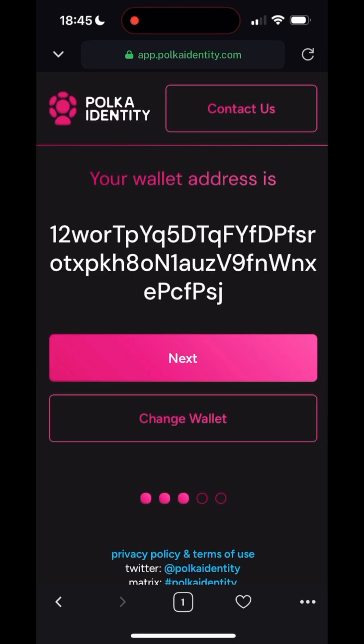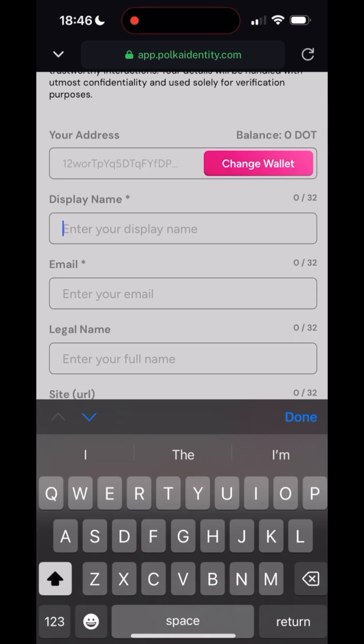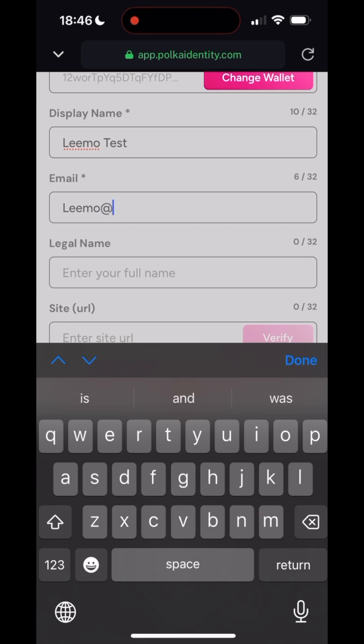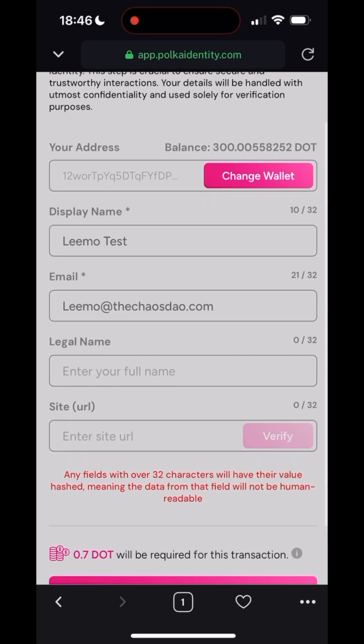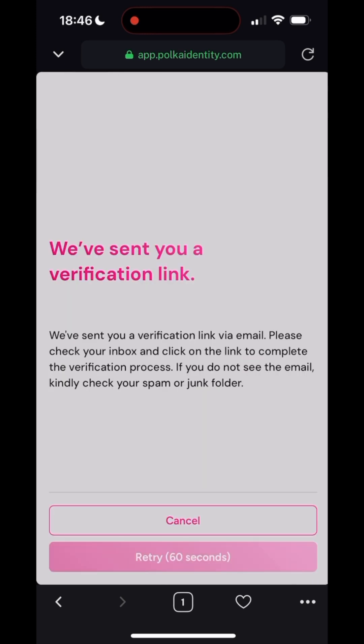Press Next, then press Basic Information. Enter the display name that you want to appear on chain, and then enter your email address that will be used to verify your account. You do not need to fill any of the other fields out. Scroll down and select Done.